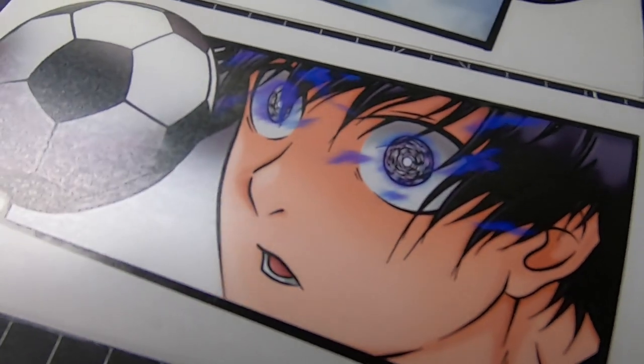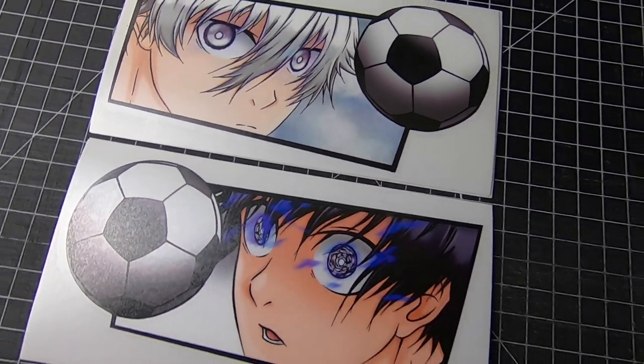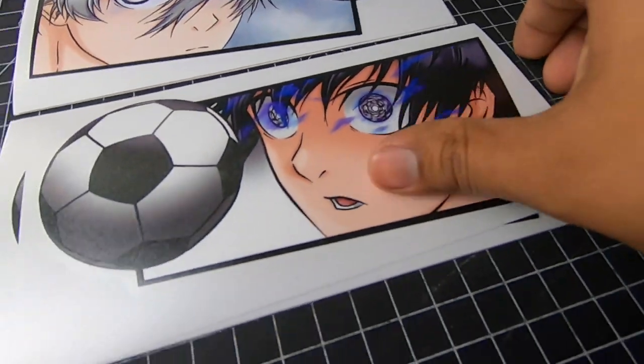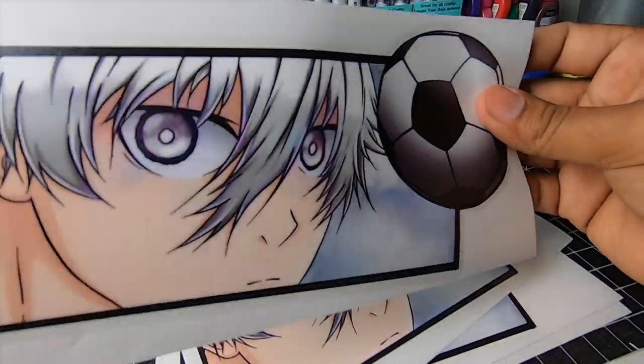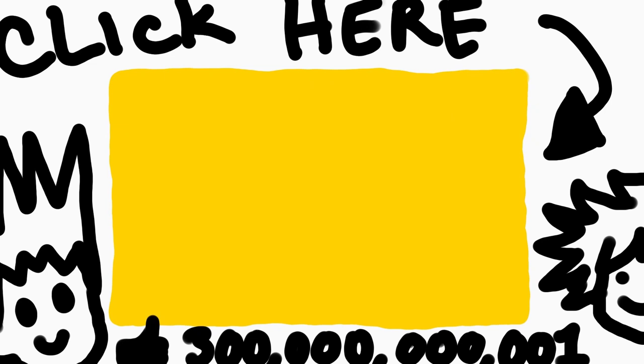And here they are — check them out, guys. I really enjoyed making these. They're absolutely one of my favorite stickers I've done so far. If you enjoyed the video, please don't forget to leave a thumbs up and subscribe — it really helps. And click the next video, that helps also. We'll see you guys in the next video.